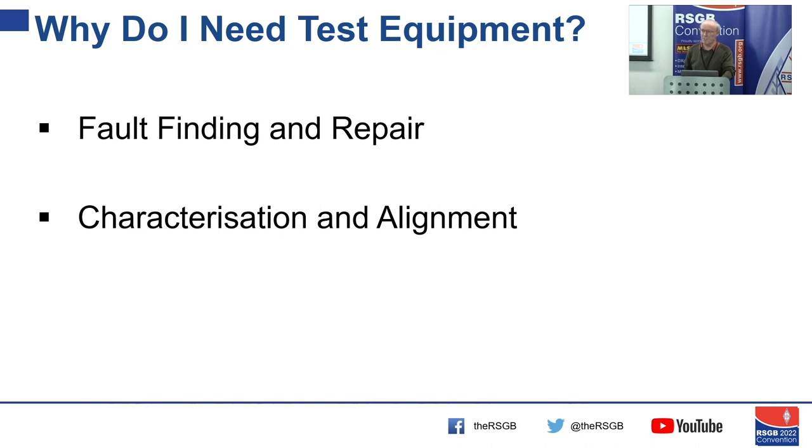We might use test equipment for characterisation. If you've built something, you might want to check its frequency, look at the gain frequency response, and you might need to align the piece of equipment.